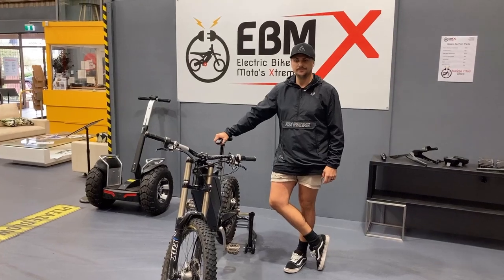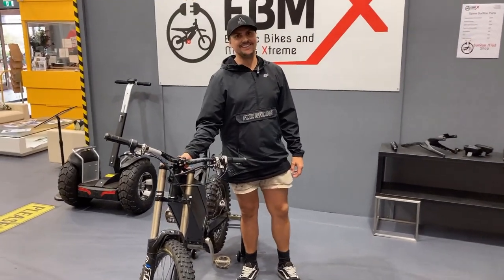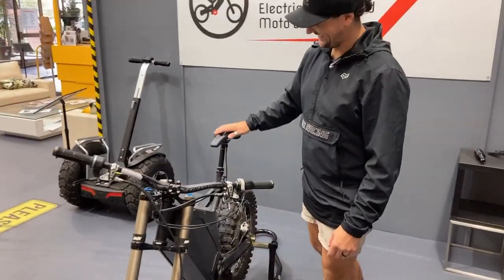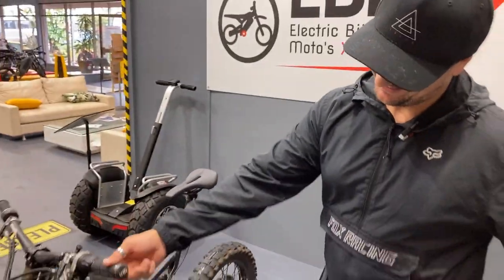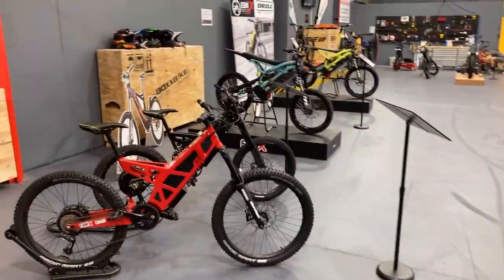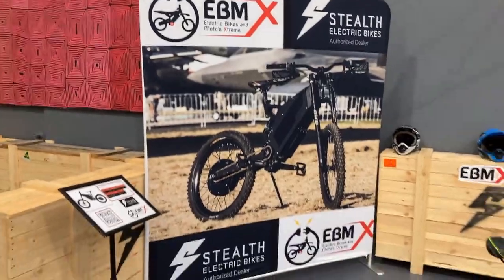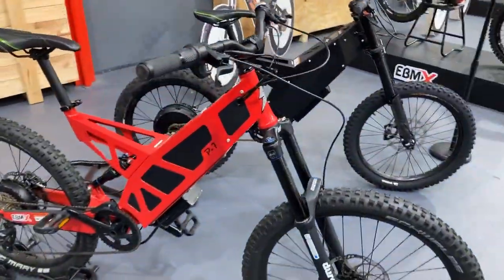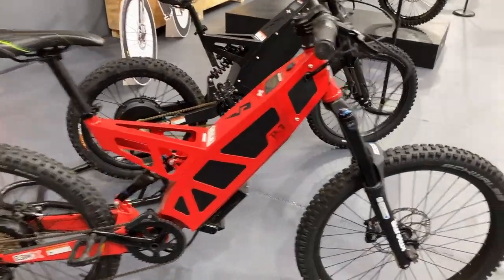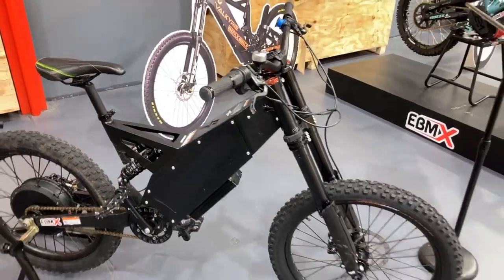G'day guys, Nick here at the eBMX showroom and I'm here with Jay Rose. We are playing Stealths today — we love our Stealths. Here at eBMX showroom we have a little area we call Stealth Corner. We've got a red P7R on the floor rated at 1500 watts, and a black F37, or Fighter, rated at 3700 watts of power.